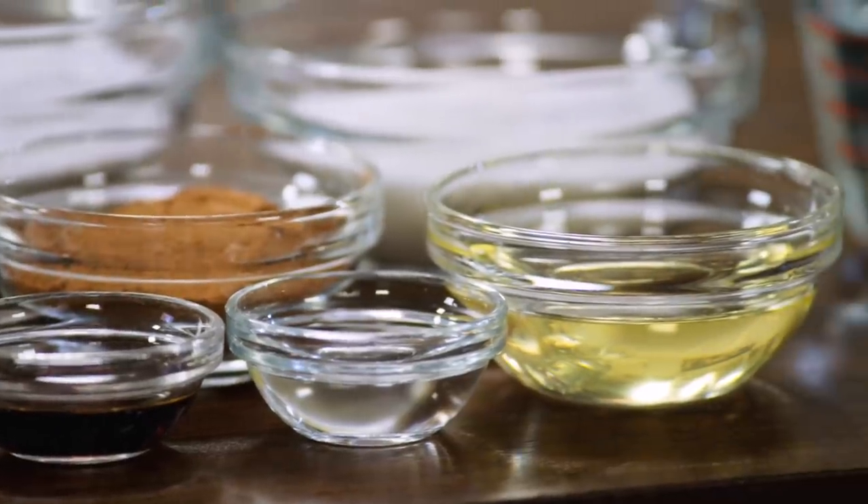Today we're making wacky cake, and what makes wacky cake so wacky is that there aren't any eggs or butter in the recipe.